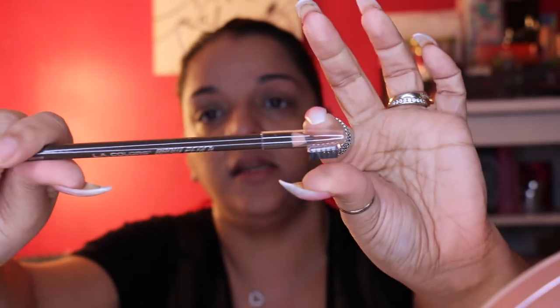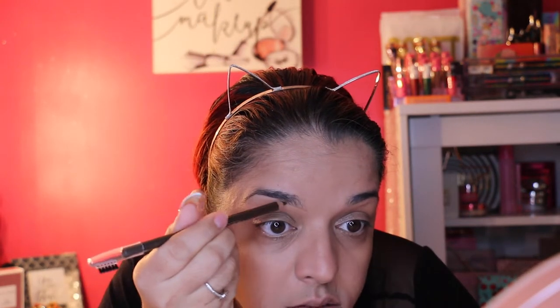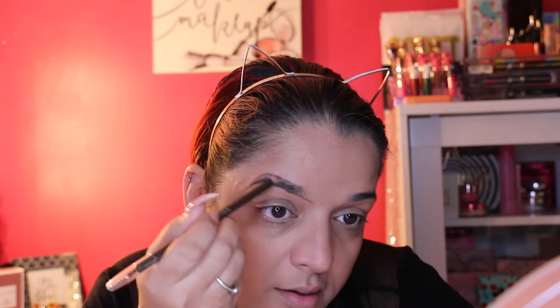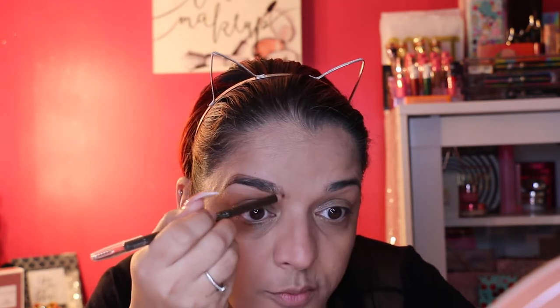Now comes the eyebrows — one of my favorite parts. This is the LA Colors brow pencil in dark brown. It has a little lid with a brush on it, so I'm using that to start carving out my brows. It seems a little light for dark brown, but we're going to work with it. I'm leaning on the table with my elbow so I can do this more steadily.